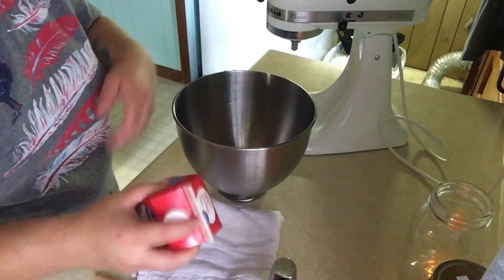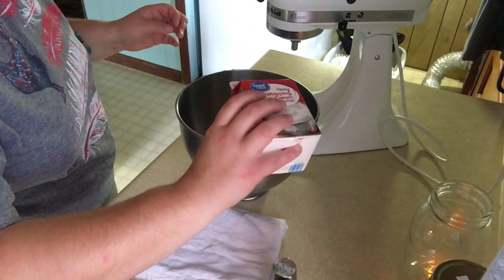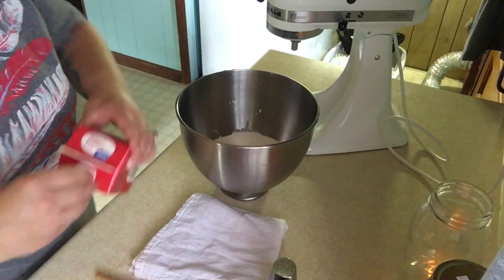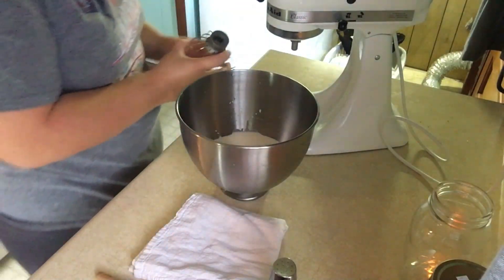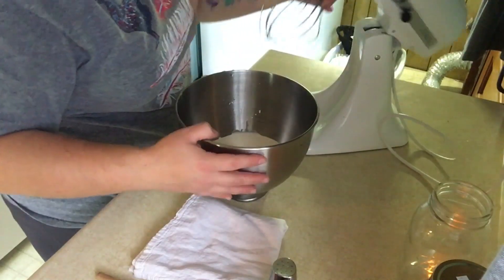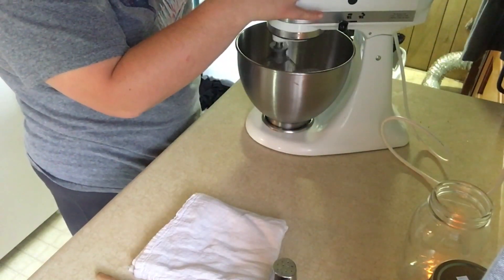I'm just going to give it a little shake, pour the whole container in there. Now I need to grab an attachment for the KitchenAid — you want to make sure you're using this attachment. Now we are going to put the cream in the bowl in the mixer and get it started.